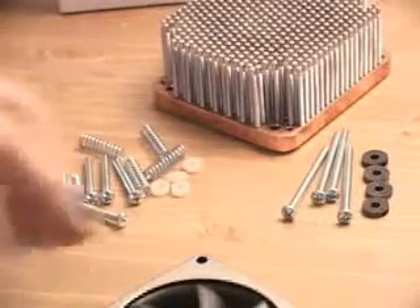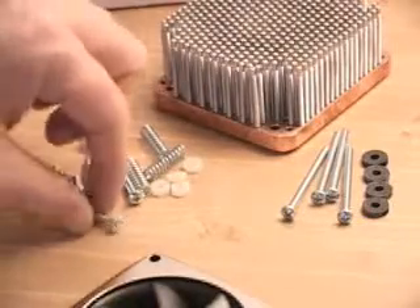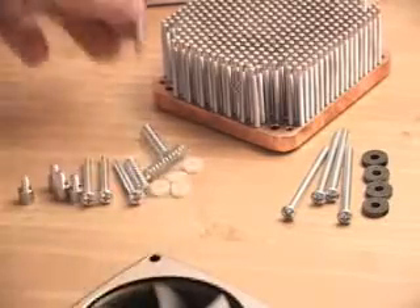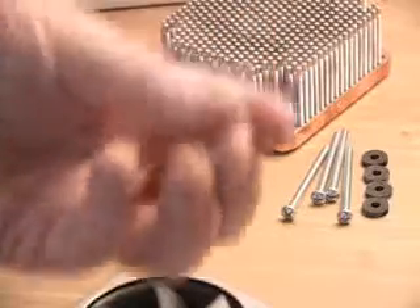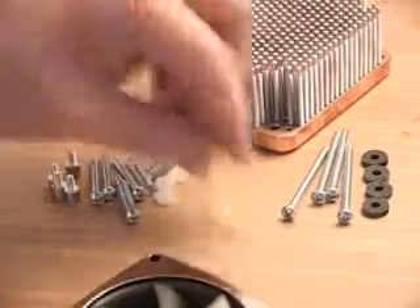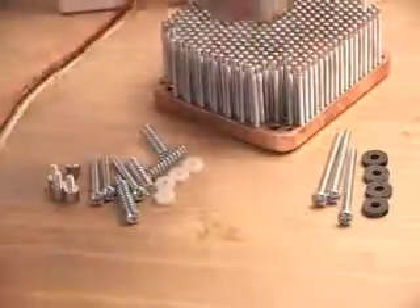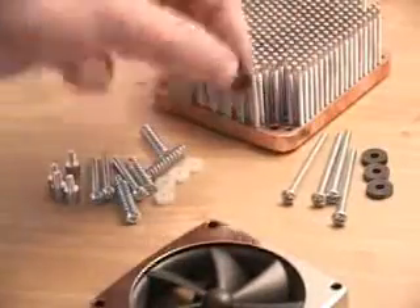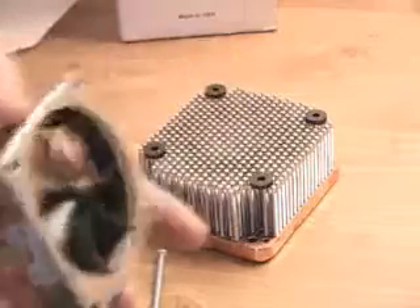The items included to install the fan on top of the heat sink and then mount the whole cooler to the motherboard are four screws with springs, which get mounted to the heat sink. The heat sink then goes onto the motherboard with four nylon nuts which go below the motherboard. You also have four standoffs, four very long screws used to go through the fan and mount it on top of the heat sink, and rubber washers to cut down on vibration.